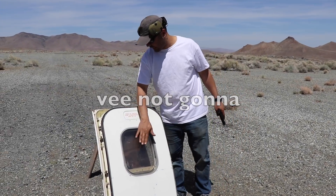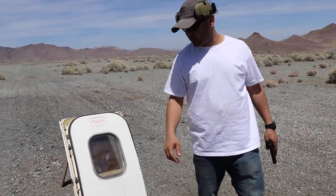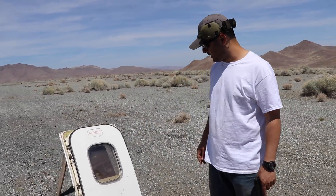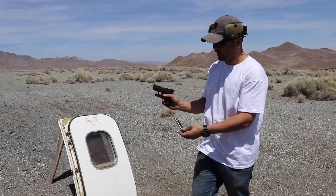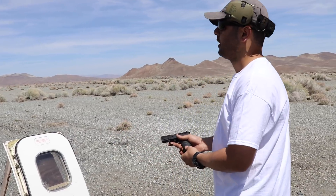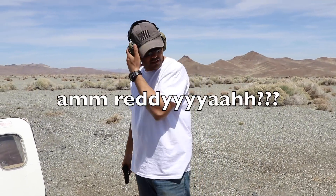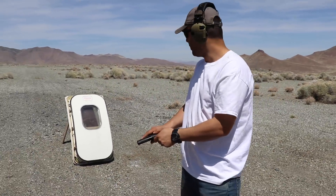We're not gonna shoot the glass — we're just going for the outside mainly. We want to see how tough this stuff is. To start, we'll do a .22 long rifle, 40 grain, as usual. Ready? Okay, here we go.